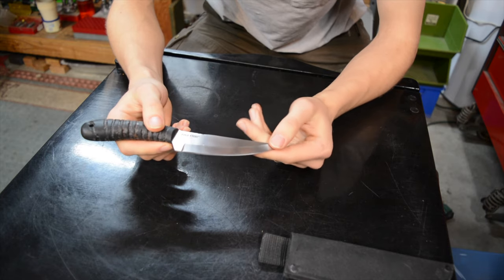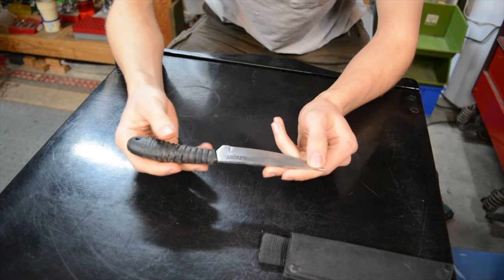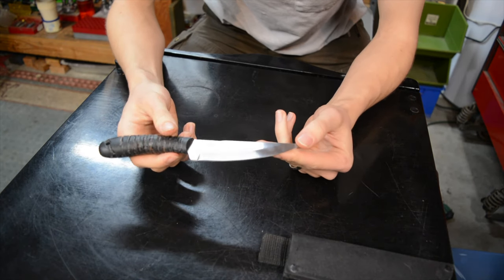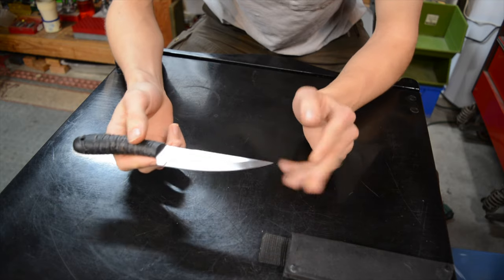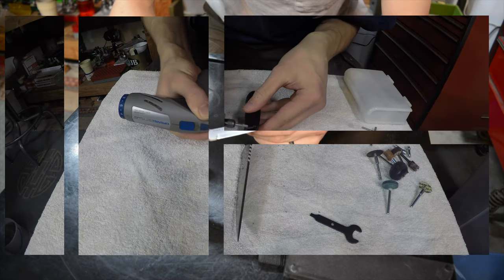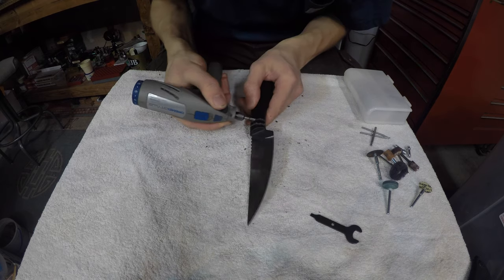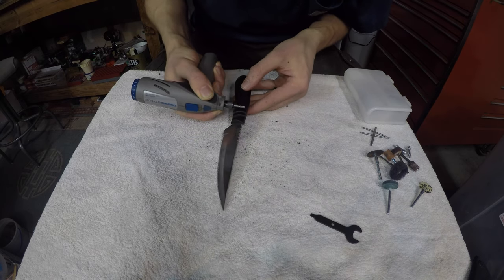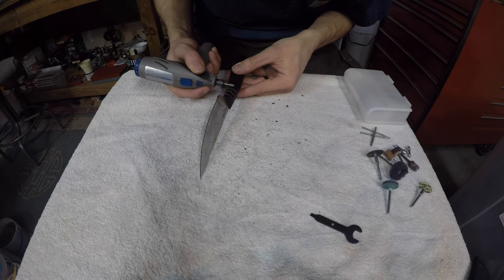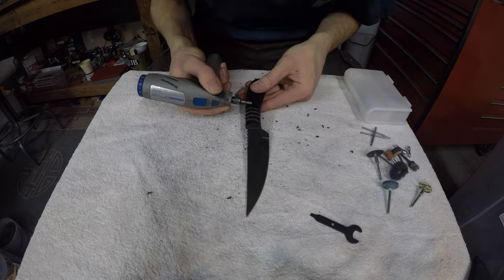The 4116 Krupp steel it's made from is really good at corrosion resistance. However, like all good cheap things, there are a few downsides to this knife that I tried my hardest to address with the tools I had. Going forward I would probably switch up a few things, but not much. Starting off with the first modification — I'll be rolling in clips of the mod process, but it's really pretty self-explanatory.